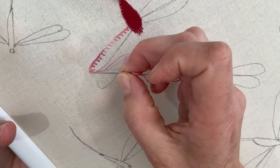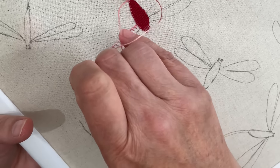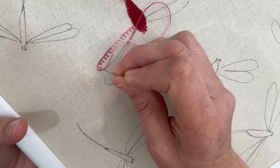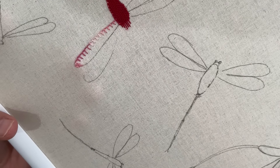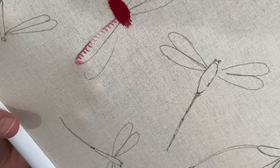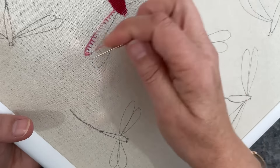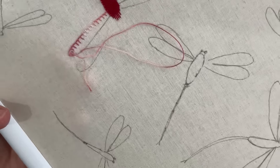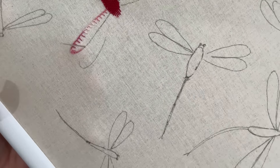So the blanket stitch will be on the bottom edge of the wing. There's nothing stopping you — you could change to beads on the top edge of your wings. The possibility of stitches you could do is just endless. Maybe I'll get more and more adventurous as we go.